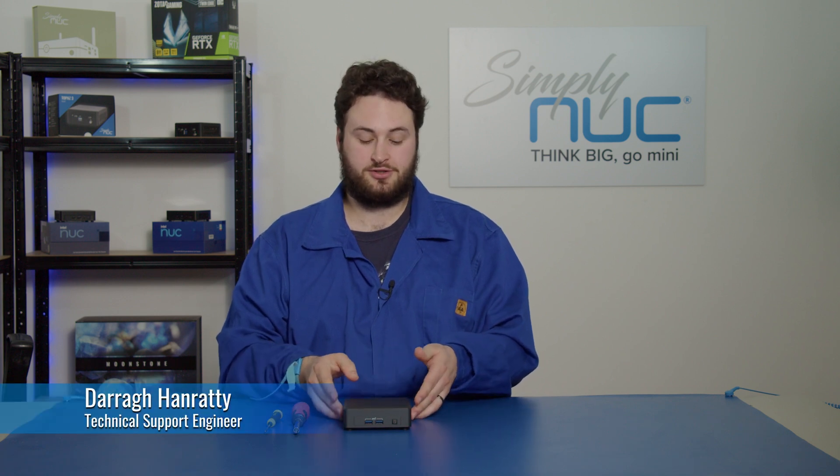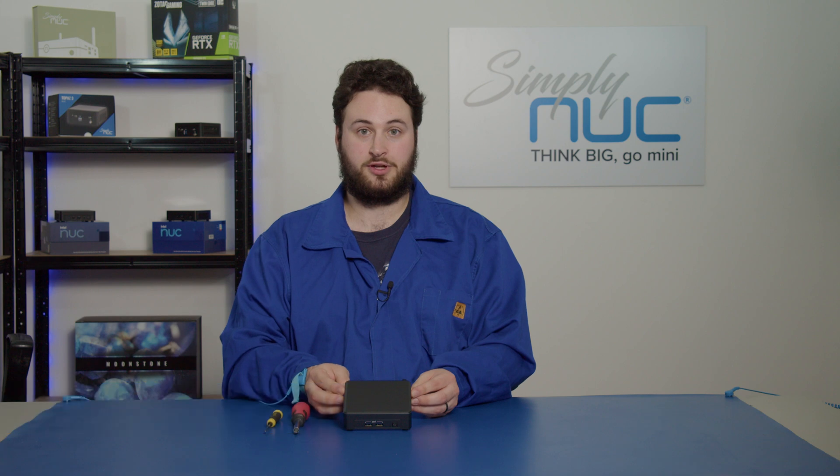Hi, my name is Dara. I'm a technical support engineer here at Simply Nook and today I'm going to show you how to remove a motherboard from a 4x4 unit. This one specifically is a Tiger Canyon Nook, but it may differ depending on what Nook you have.